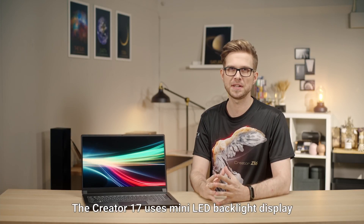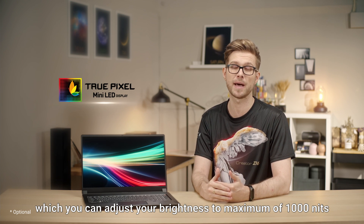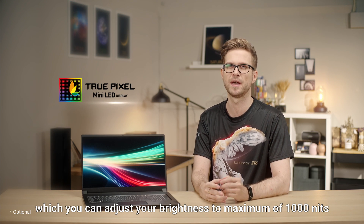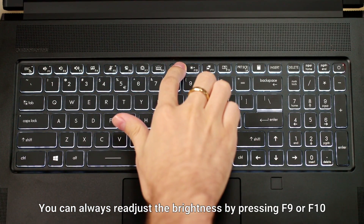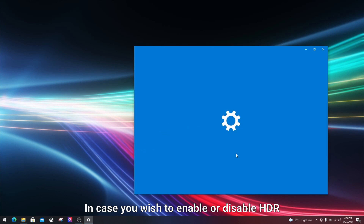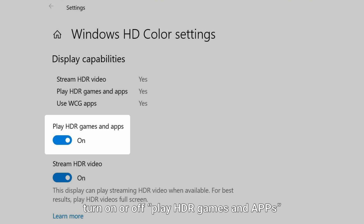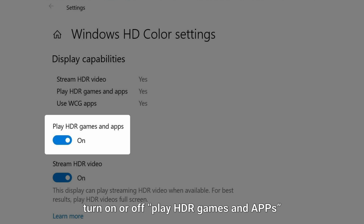The Creator 17 uses a mini LED backlight display, which allows you to adjust brightness up to a maximum of 1000 nits. You can always readjust the brightness by pressing F9 or F10. To enable or disable HDR, go to Display Settings, Windows HD Color, and toggle Turn On or Off under Play HDR games and Apps.